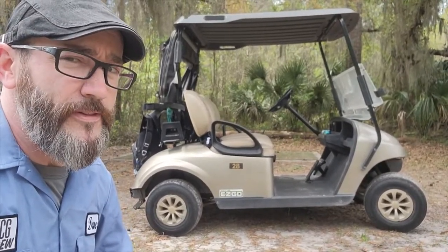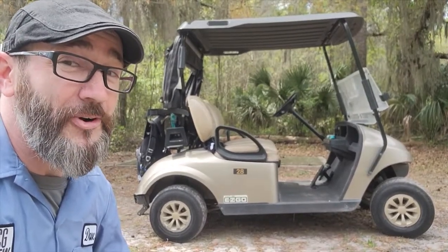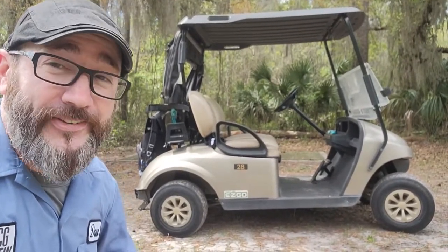I think we can dress her up nicer than this. It's time for Extreme Golf Cart Makeover, right now on GCGTV.